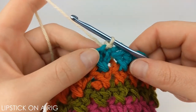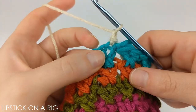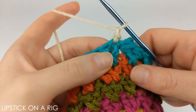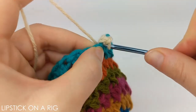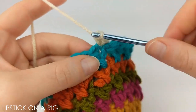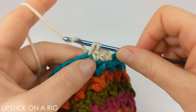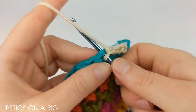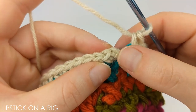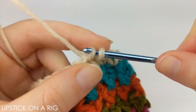Switch colors to whatever color you want to be your brim. Chain one and place a single crochet in the same stitch where you just inserted your crochet hook to change colors. From here, place one single crochet in each stitch in your row. When you get to the end you should have 36 single crochets. Skip your chain stitch and dive right into your first single crochet stitch to place a slip stitch.